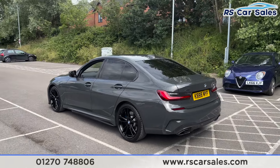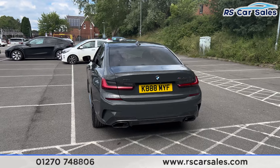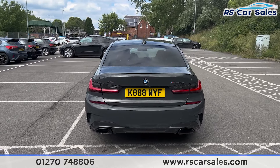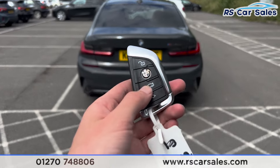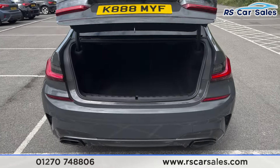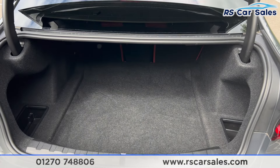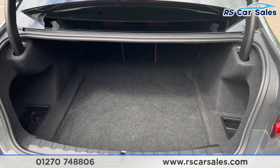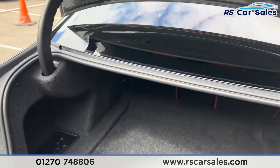We also have front and rear parking sensors with a rear reversing camera. We have the dual leg exhaust at the back and M340i badging as well. If you press this button on the remote, the boot will pop open just like so, and you'll find there's plenty of space inside. We do have extra storage pockets on the right and also on the left hand side.